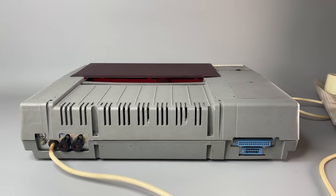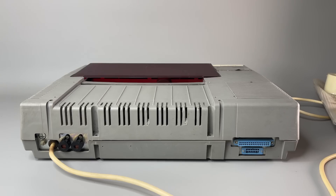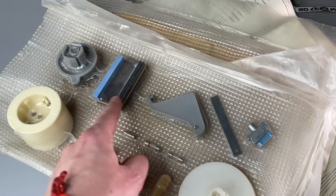Then looking at the rear part, it is even worse. There is thermal damage in some places, and there is extra plastic where it should not even be. On the back we have two connectors — one for RS-232 and one for Centronics interface — but there are no cables included.